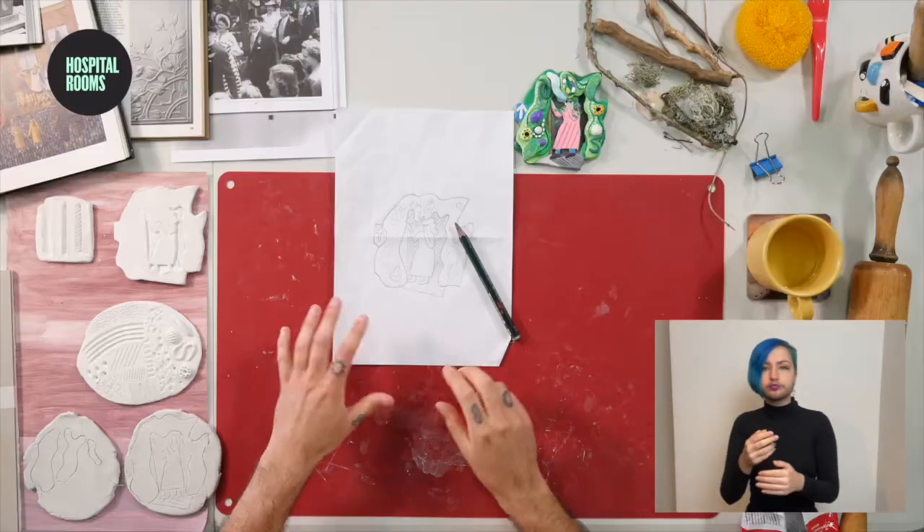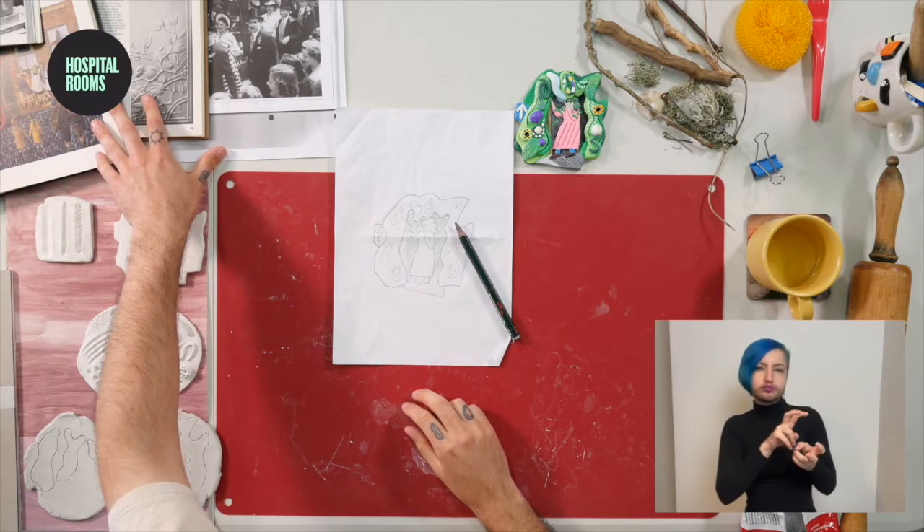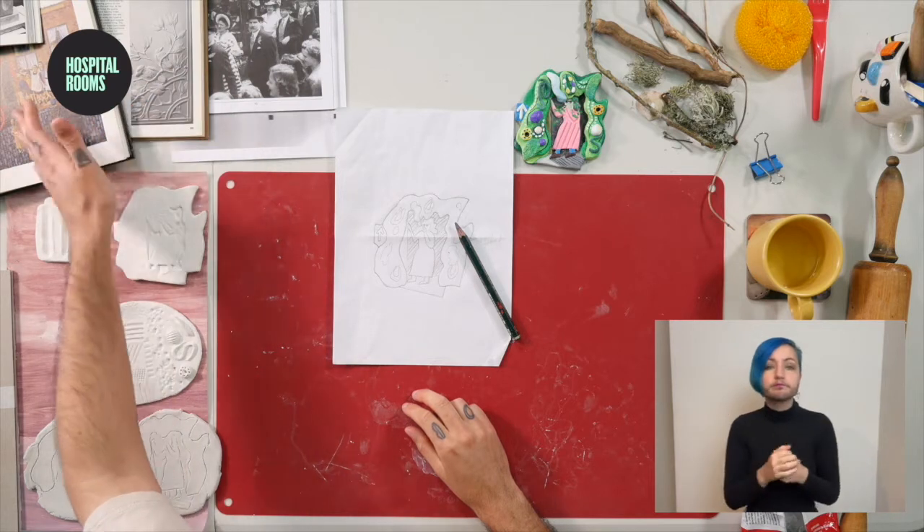A piece of paper and a pencil to draw your design, and then any kind of reference materials that you might want to refer to — images, photographs, other drawings, whatever you want really.